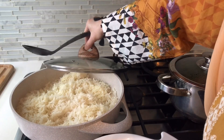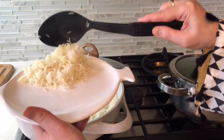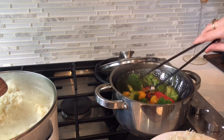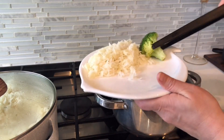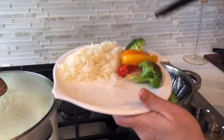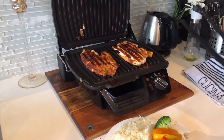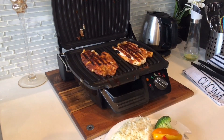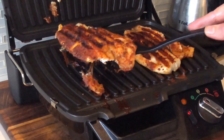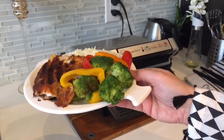Our rice is done. We are making a platter now. Let's check our steamed vegetables — they are done. Let's plate them. Now let's see our fish — there are nice grill marks on it. Our fish is done. Let's put everything on the platter. Our platter is ready.